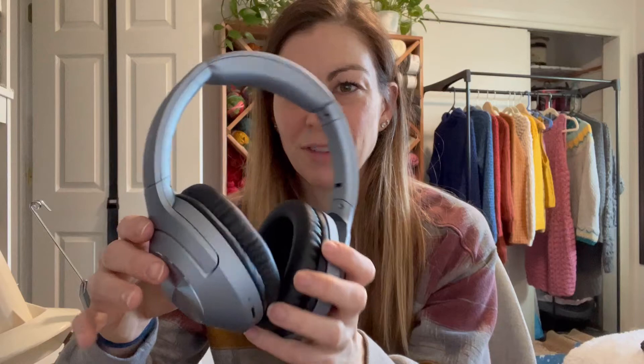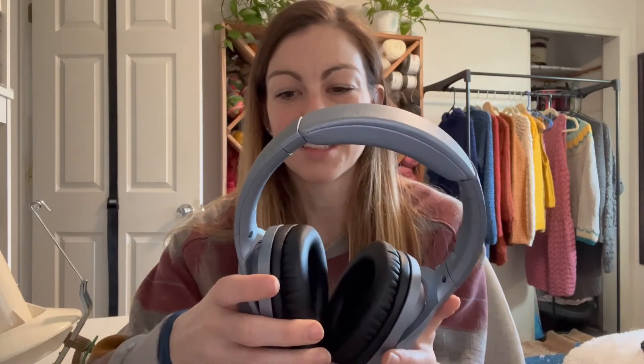I do want to call out how beautiful these look. They're a really gorgeous color and gorgeous style — I'm really excited to have these. Another really important thing I want to call out is that the sound quality is really, really good on these.